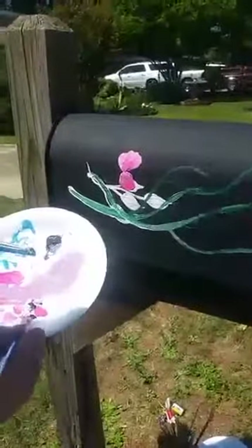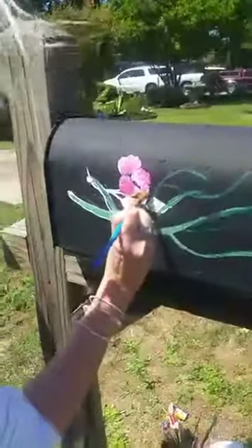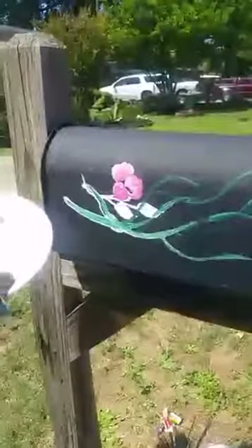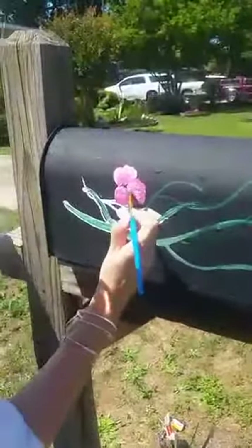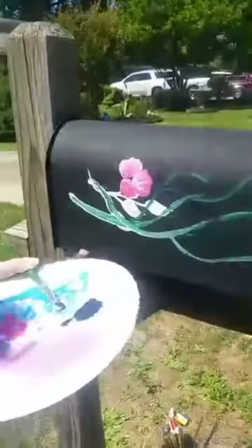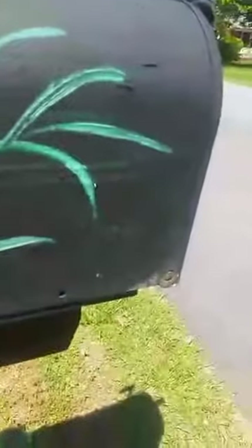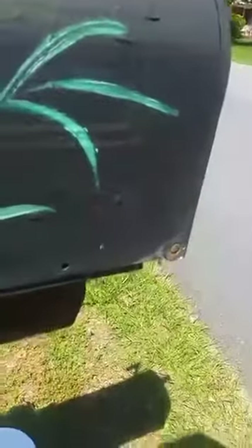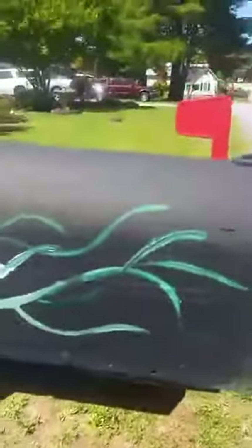We'll make it a little bit prettier than just a plain mailbox. I'm just doing squiggles, and Mama, I'll take the phone if you want to get me some more white paint. I know it doesn't look like much.